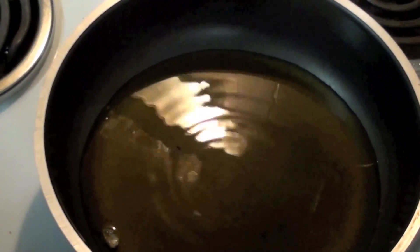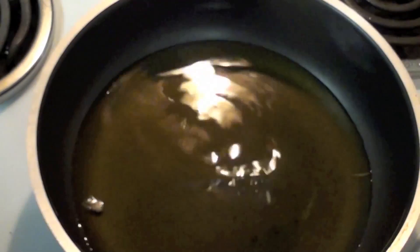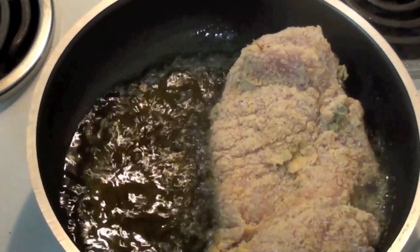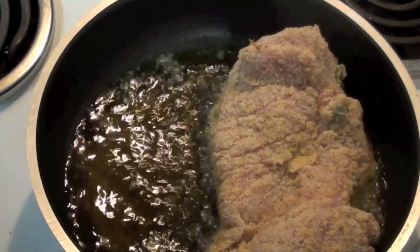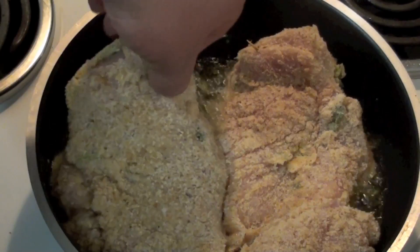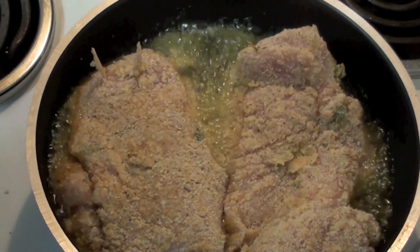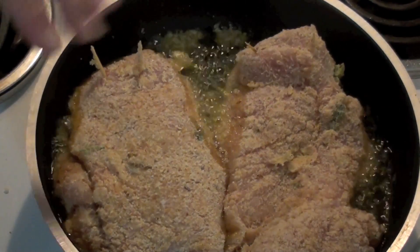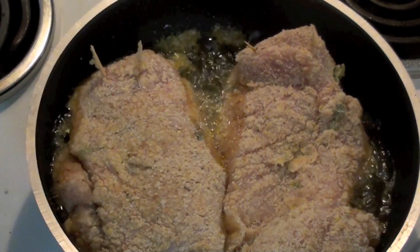I've got a fry pan on the stove here on a medium-high heat with oil in it. We're just going to grab our chickens and put them in just like so. We're going to want to cook these for about 4 to 5 minutes on each side until they're cooked all the way through and the outside is nice and brown.